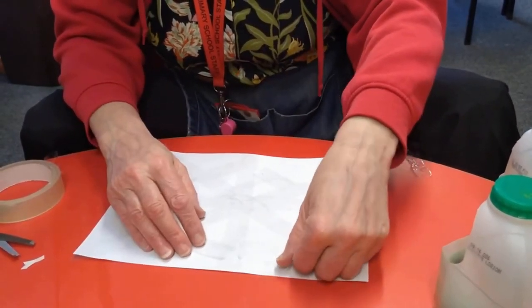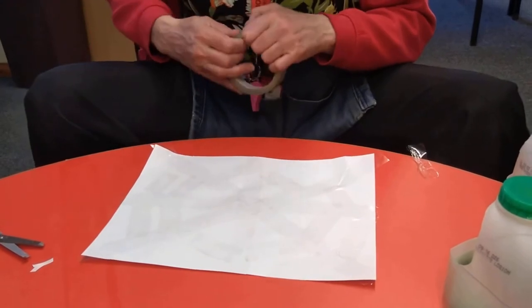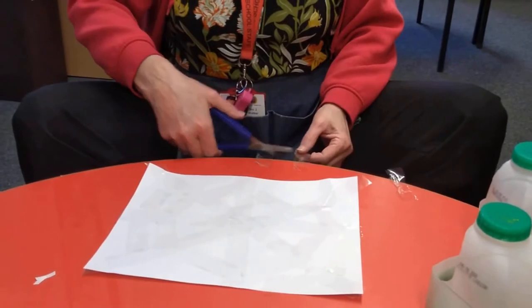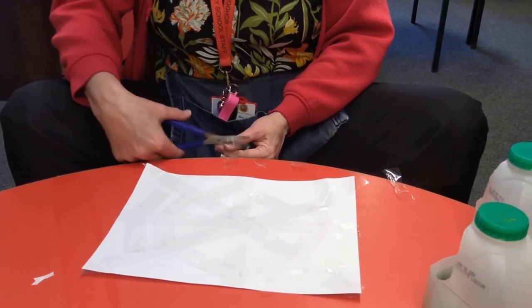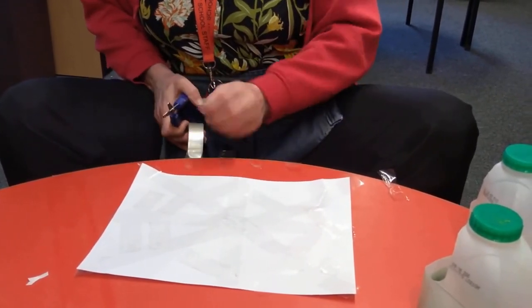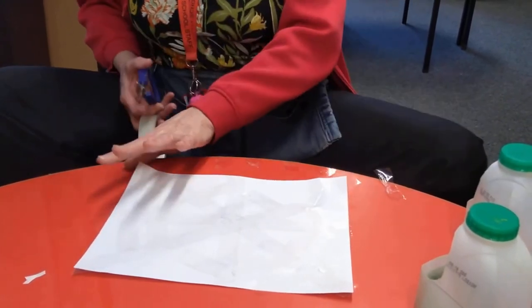We might need a bit longer one on that one. We're nearly there. Don't worry if it gets a little bit sticky like the spider's web, because that's what spider's webs do — they stick to you. Sometimes we might need big bits, sometimes we might need small bits, but we just keep going.